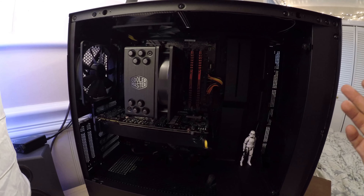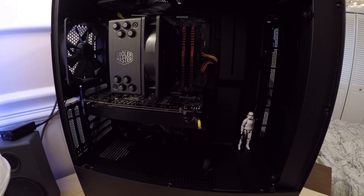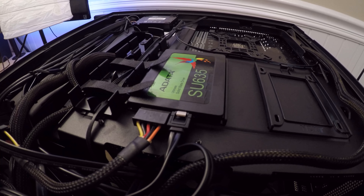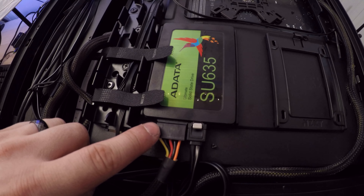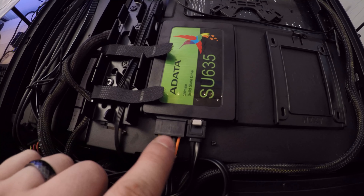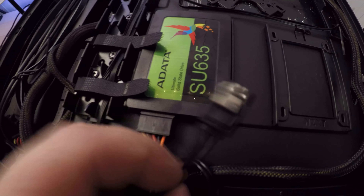Now that your PC is off, we're going to open up the back where the SSD drive is and where all the cords are. Here is my SSD hooked up in the back. As you can see, this SSD needs two cables in order to function: the one on the left is the power cable and the one on the right is the SATA cable. Together, these two make the SSD work.